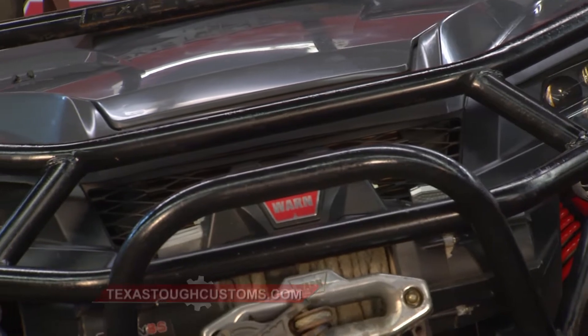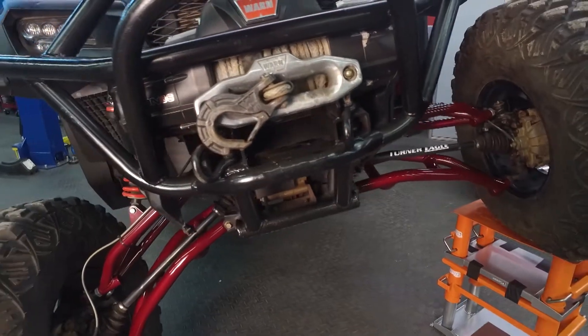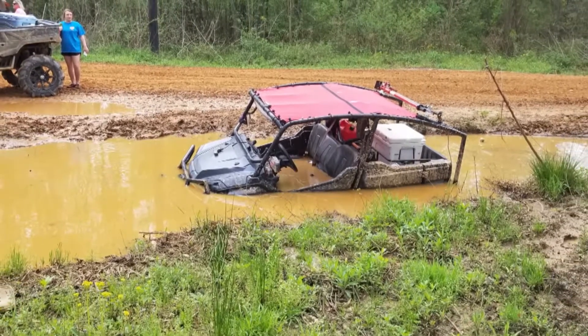The first thing we got up here is one of our Texas Tough Customs bumpers. This one in particular features a provision for a nine-and-a-half-thousand pound winch on it. So we run the Warren winch up here. In Texas, we've got a lot of thick mud and we need bigger winches to pull us out when we get stuck in that deep stuff.